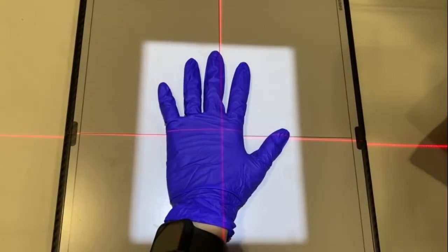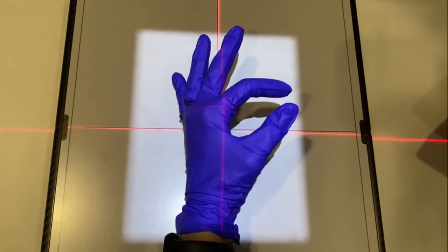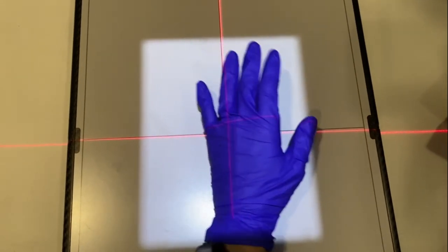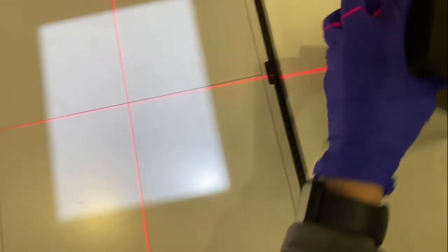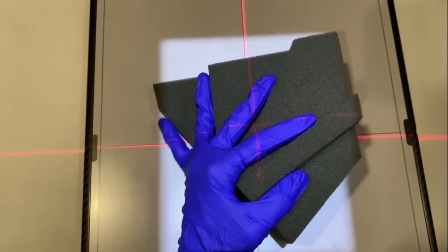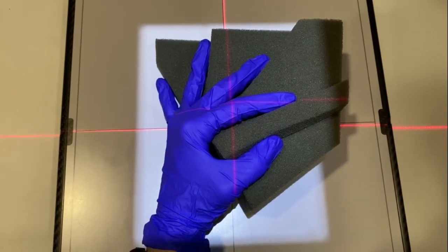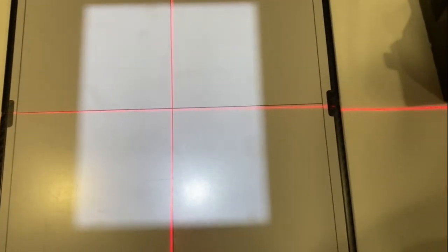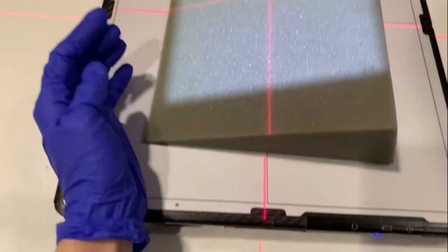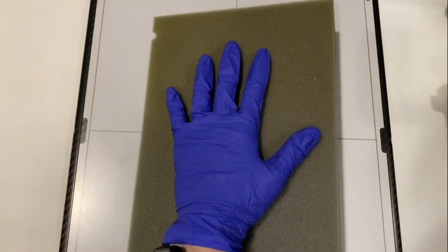This is a PA hand, an oblique hand, and a fan lateral. Now some people can't do this, and babies have a really hard time doing this. So we have positioning aid sponges. This one will help with the fan lateral to get all of the fingers from being superimposed. This is an angled sponge to help with the oblique projection, and typically the PA isn't an issue.